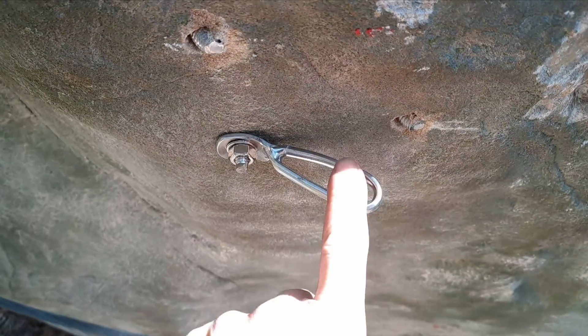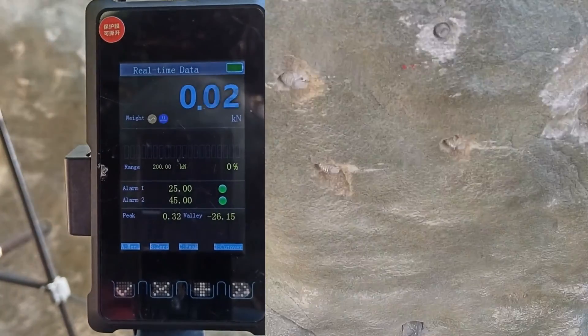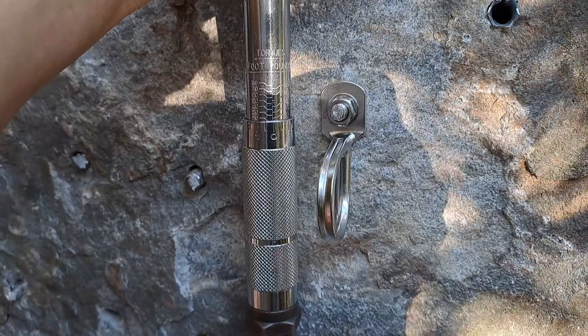I'm out of fresh samples so we're going to reuse the hanger from the tension test. 26.15. Tension test.